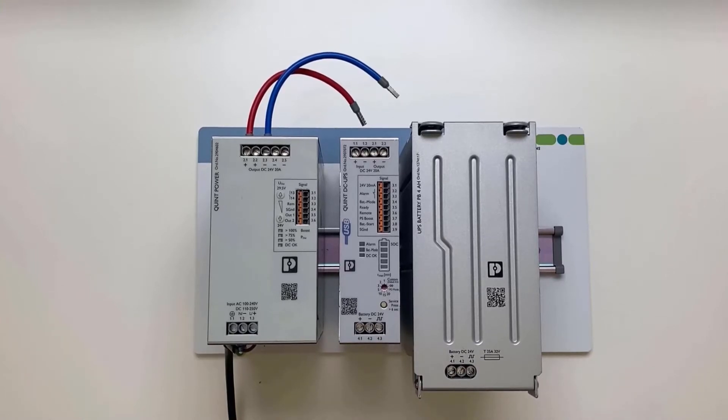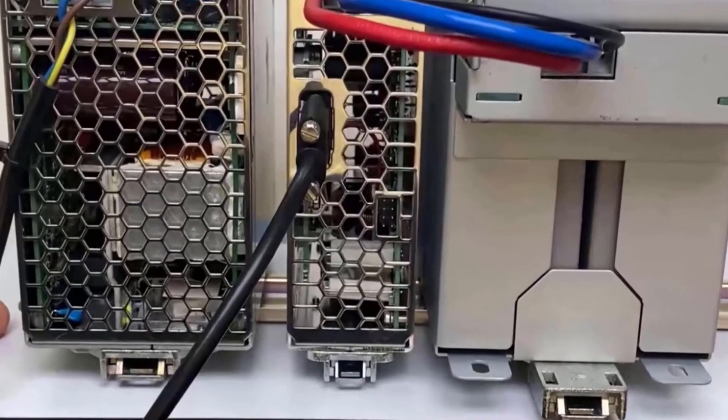At the bottom, depending on the ordered variant, are the connectors for network communication or USB.